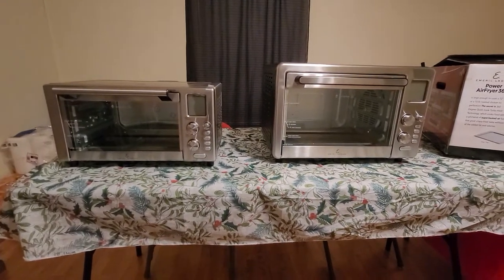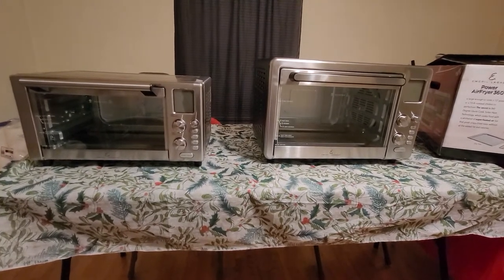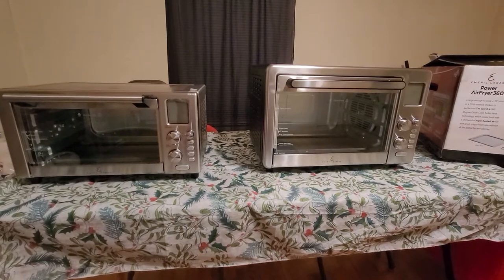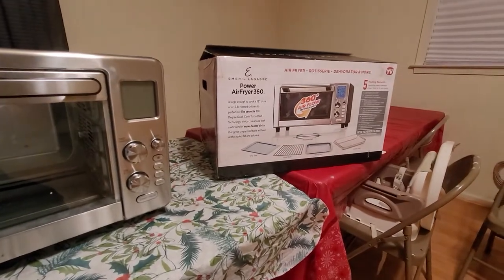Hey guys, what's going on? Ken with Geekology, and today I have a special but unusual sort of unboxing and tell-about for the Emerald Lagasse Power Air Fryer 360.